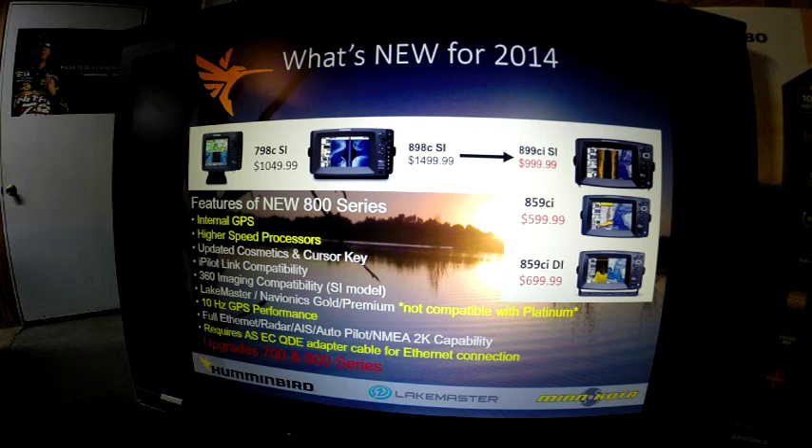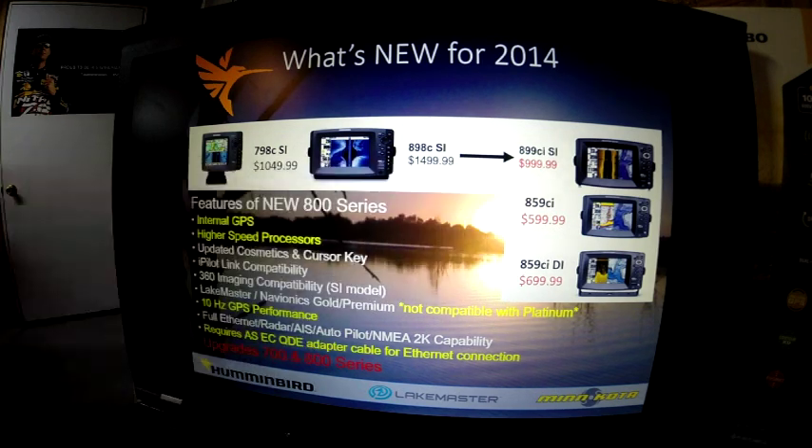These units support LakeMaster, Navionics Gold and Premium, but are not currently Platinum capable. They also feature the 10Hz GPS internal receiver and are fully Ethernet, radar, AIS, autopilot, and NMEA 2000 compatible, which allows you to read off a NMEA 2000 network. If you're going to Ethernet, they require the ASEC QDE cable. These upgrade the 798 series and you'll notice the reduced price — lower than the 798 last year.